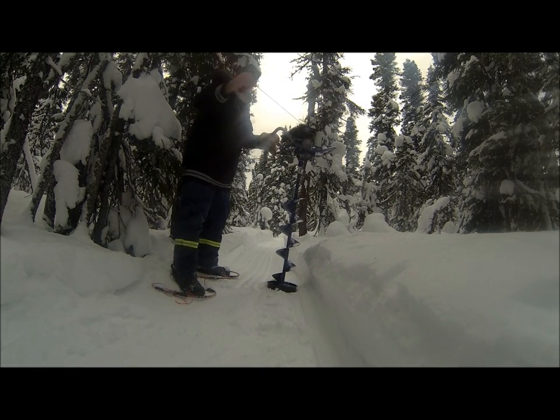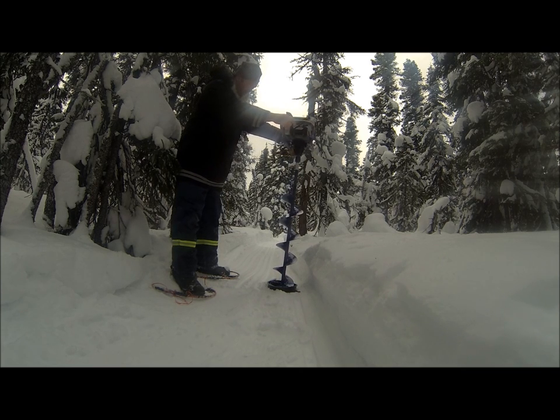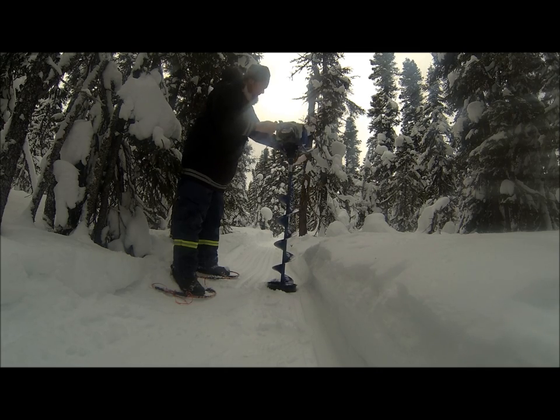A brand new ice auger — the starter's not connecting — so now I've got to cut my ice fishing trip short. Sucks, I guarantee you that.